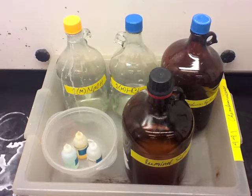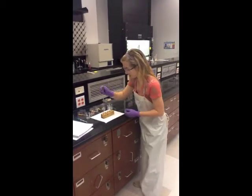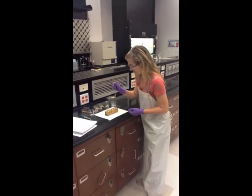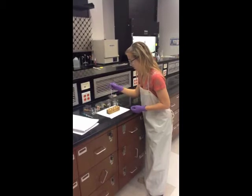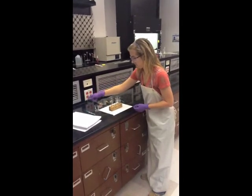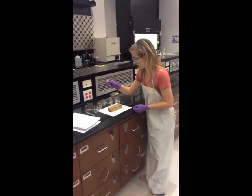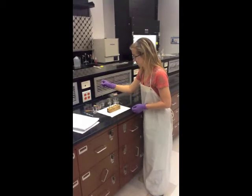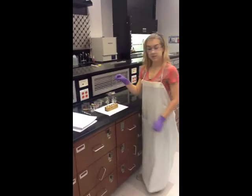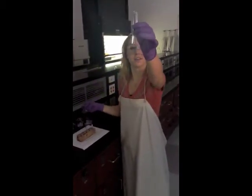Only test one variable at a time, keeping the rest constant. For example, if you are going to test for the optimum pH, use bleach in all three test tubes, keeping the amount constant. Add an acid to one, add a base to one, and water for a control. Once these are all mixed, you are ready to add your Luminol. Add the Luminol by drops. If there is no reaction, try something else.